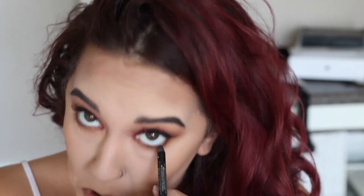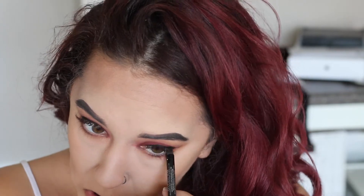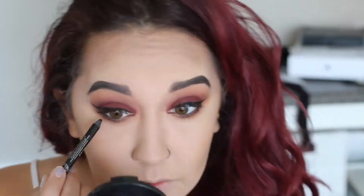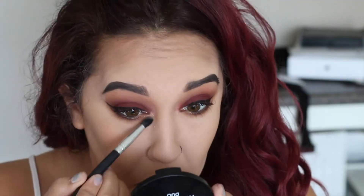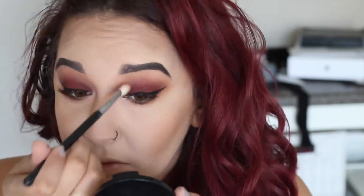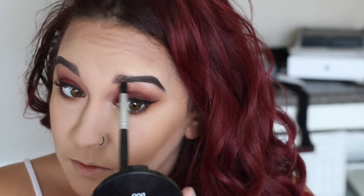Then I'm going to tight line the waterline. I hate watching people do this — it even freaks me out watching myself do it. Then we're going to take Treasure from the Anastasia Beverly Hills Selfmade palette and pop that on the inner corner and brow bone. Just blend that baby out. Also, I'm not wearing fake eyelashes because I have eyelash extensions on, so I didn't want to hurt those.